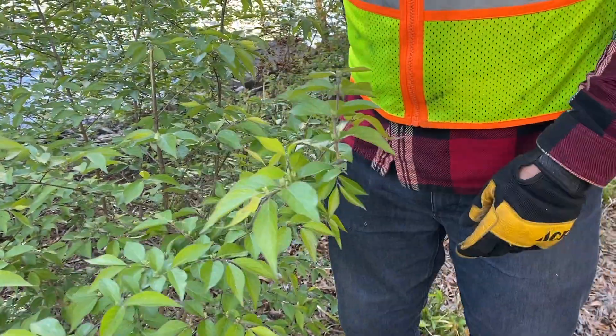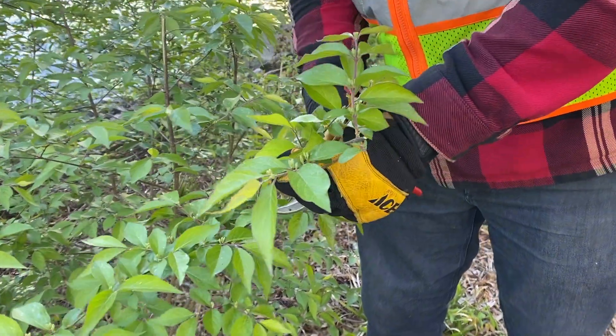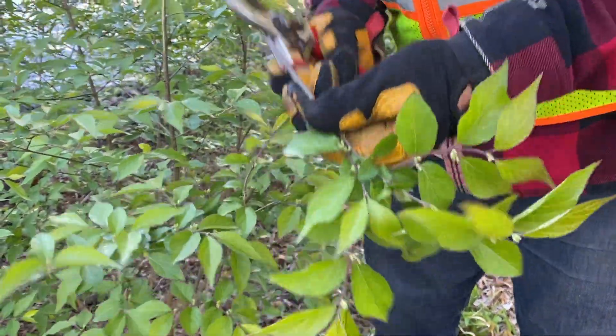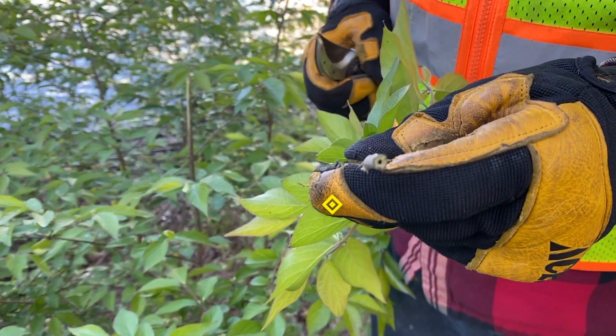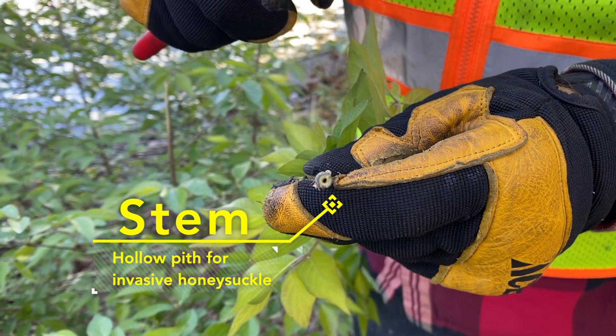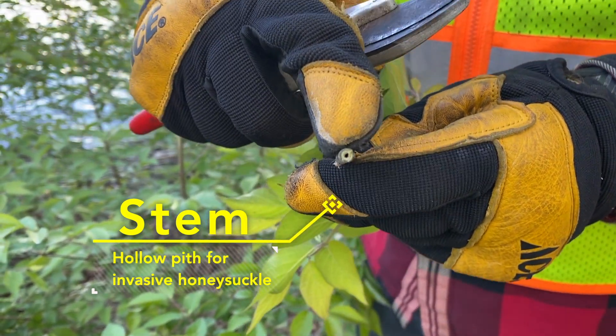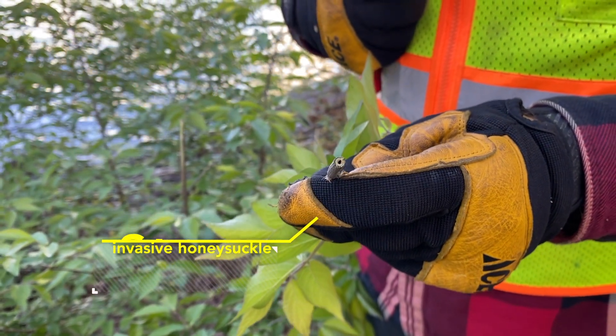The other way that you can confirm something as honeysuckle is by the center of the stem. If I cut off just a little piece of this and show you the inside, you can see that the center of the stem is hollow — that's called the pith. Bush honeysuckle has a hollow pith. Our native honeysuckles don't have a hollow pith, so that's usually a good way to know that it's invasive.